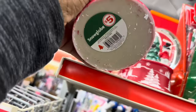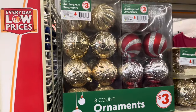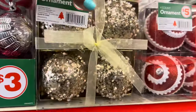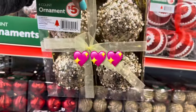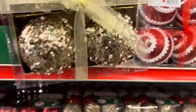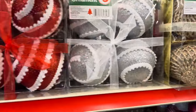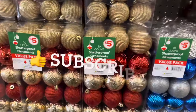This snow globe is five dollars. Eight-count shatterproof ornaments are three dollars — oh how pretty are these! These are five dollars and they have it in silver. Thirty-count ornaments for five dollars.